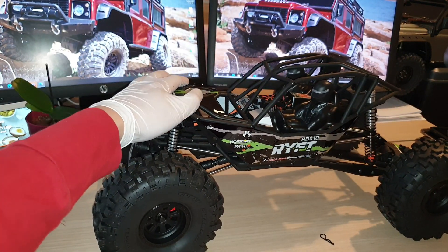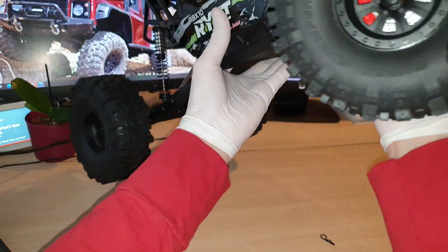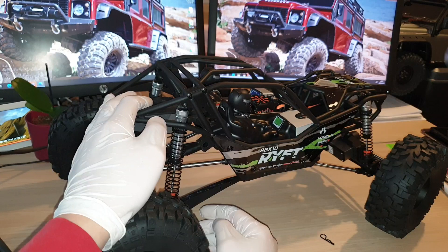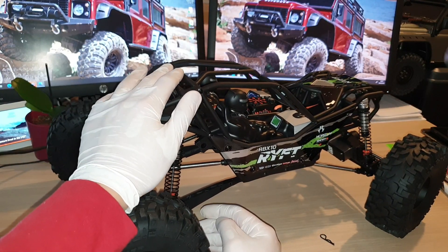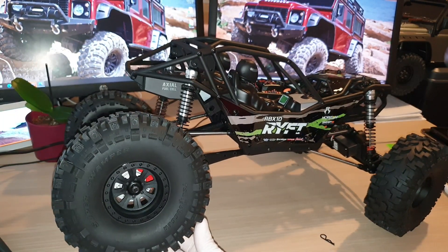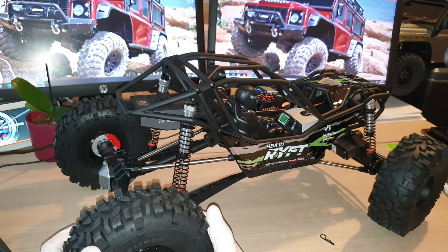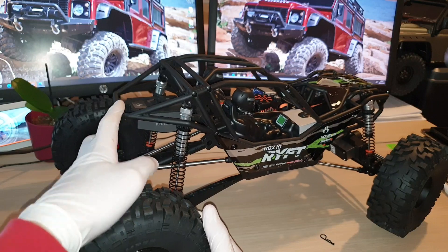I think that is it, guys. I still haven't managed to slap on the battery and go for a test run because the weather hasn't been very nice — it has been raining a lot and overnight there's snow as well. I just need one day when the weather is a bit nicer, then I will be able to take it out for a spin and show you guys another video of the actual running footage.